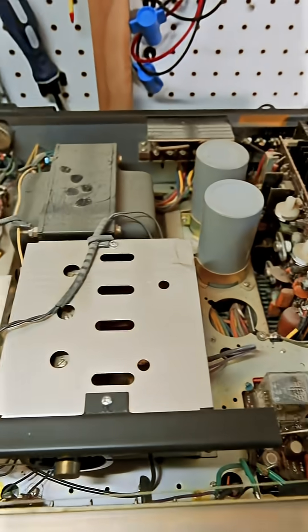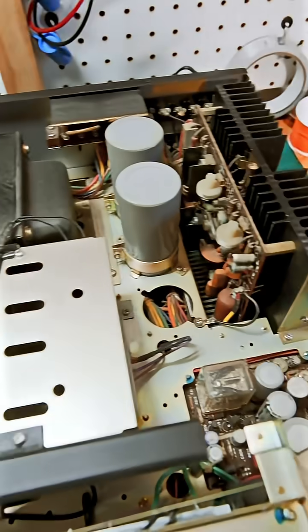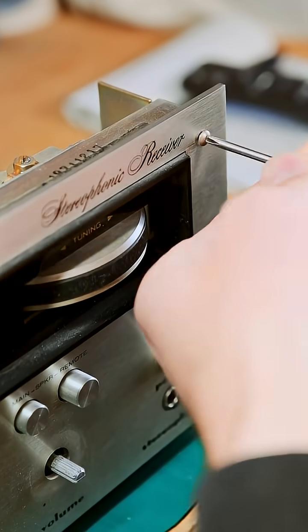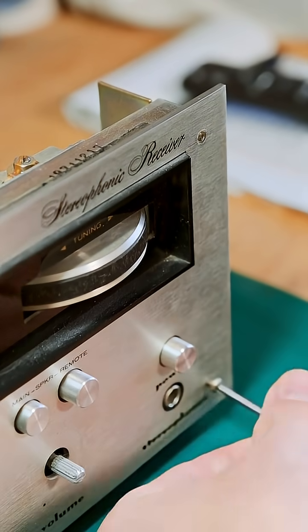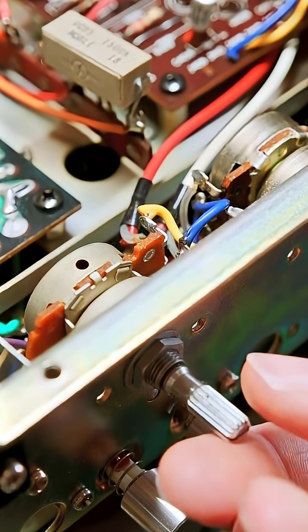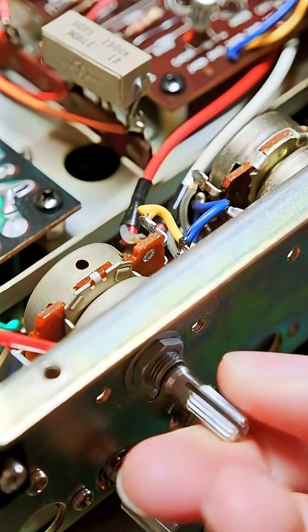It's a little bit dusty inside — that's had a quick vacuum and wipe down with an anti-static brush. In order to protect this lovely faceplate and also access some of the other controls, I need to remove the faceplate. First off, I'm going to take some quick-dry contact cleaner and spray it in here.